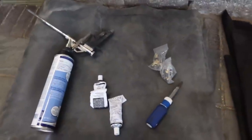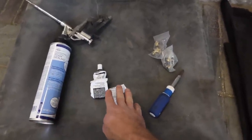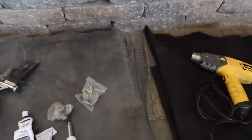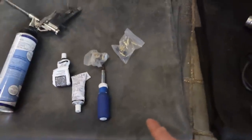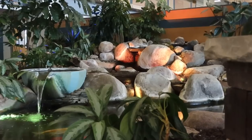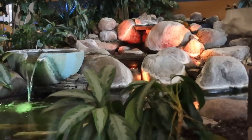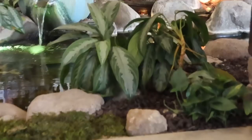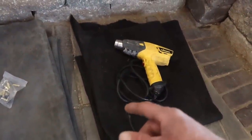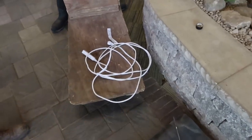Before getting started, here are the tools we'll need: foam to seal behind the rock, a couple tubes of silicone, a Phillips screwdriver, additional screws in case the originals are corroded, a piece of underlayment, and a small drop liner in case we don't have enough slack. We also have a heat gun to get the liner nice and dry for a tight silicone bond, plus a pry bar or shovel and an extension cord.